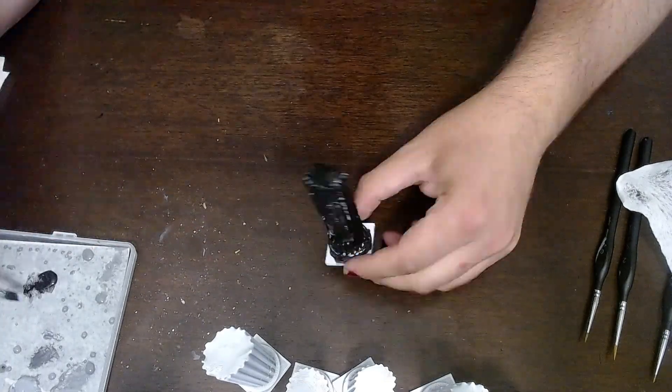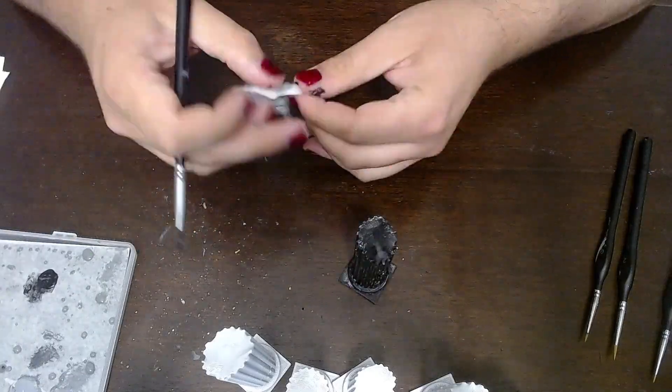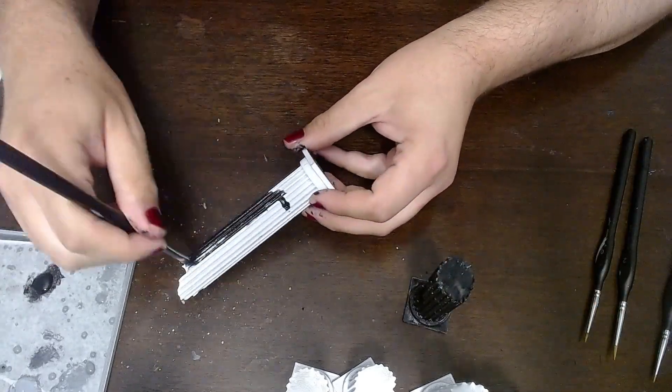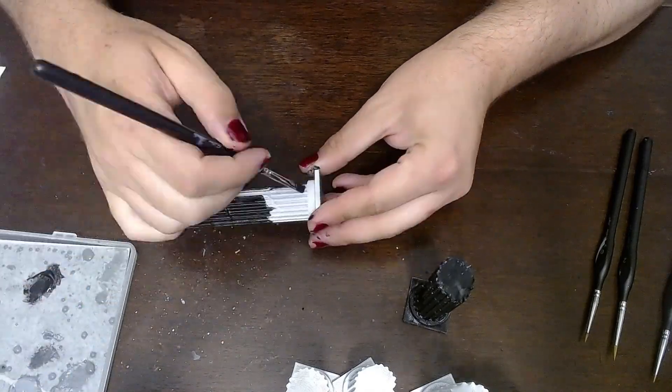These are Greek, Roman, marble columns, whatever you want to say they are. And honestly, when it came to mini painting, when it came to what I wanted to do with mini painting in the long term, I really wanted to try to focus on terrain painting because I love environmental stuff.